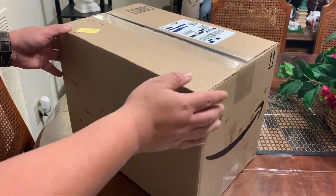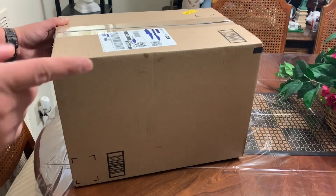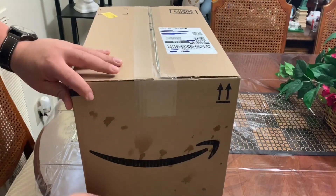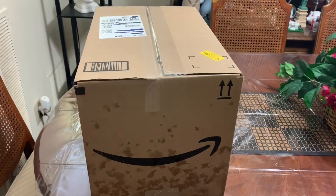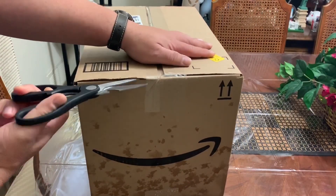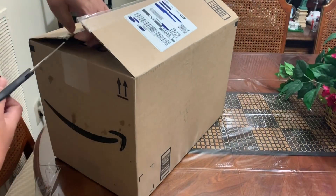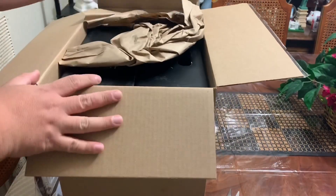Okay, so we got the unboxing here. I got it from Amazon — you can see I got it in the Amazon hub. It's raining, but I'm glad that the box is still dry. A little bit of water there, but it's fine. So let's open it — this is really an unboxing.